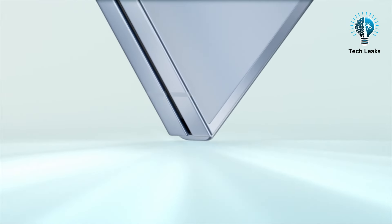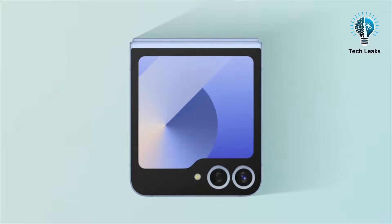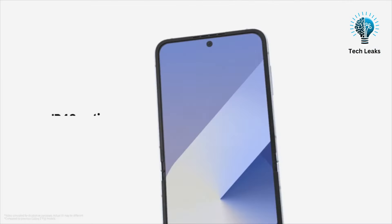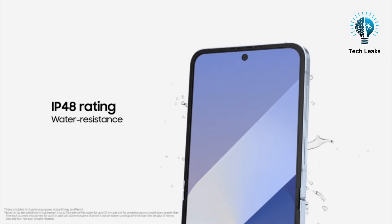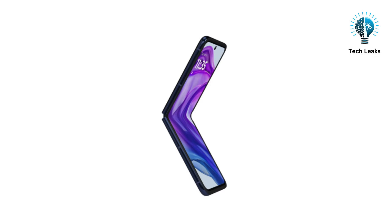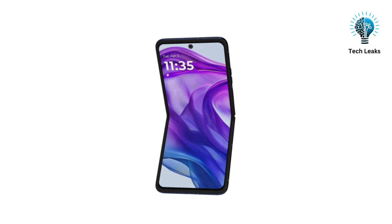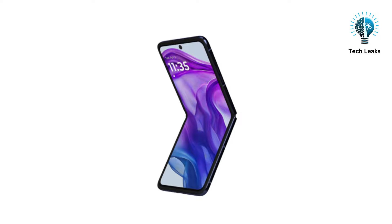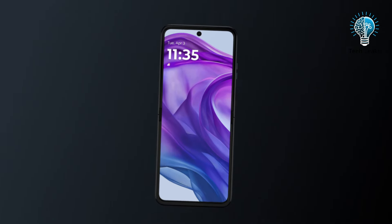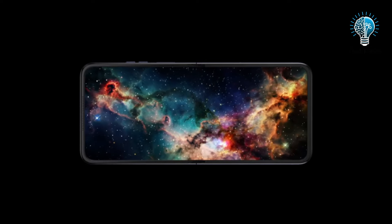The Galaxy Z Flip 6, on the other hand, has a smaller cover screen that leaves the two camera sensors outside the display area. Both devices offer IPX8 water resistance, but the Z Flip 6 also includes an IP48 rating for enhanced dust protection. In terms of display quality, both phones feature impressive LTPO AMOLED main displays with FHD+ resolution. The Razr 50 Ultra stands out with a slightly larger 6.9-inch display, a higher 165Hz refresh rate, and support for Dolby Vision.